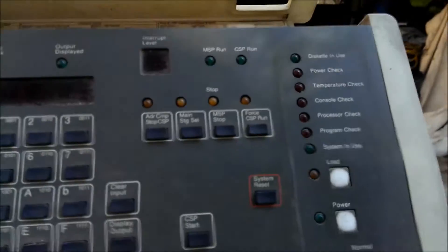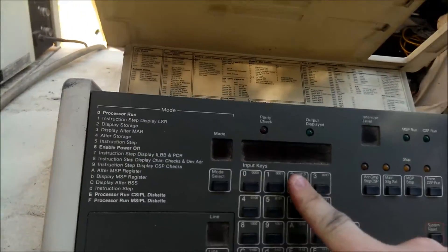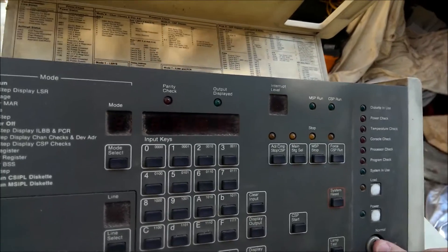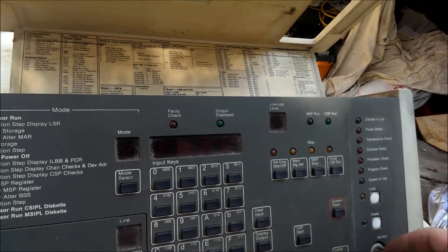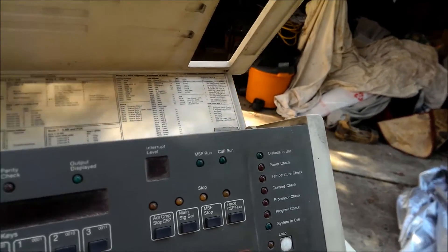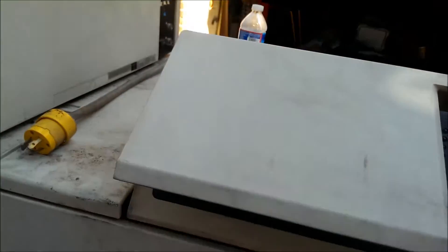This panel opens up to show a bunch of registry codes and things to check. There's a power-on button here, a load button there, and then a standard key switch to show normal, locked, or service mode — and apparently it's in service mode right now, so that makes sense.